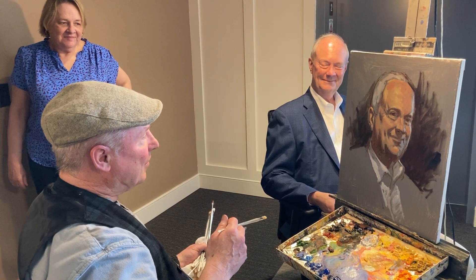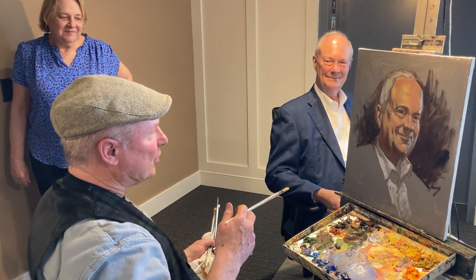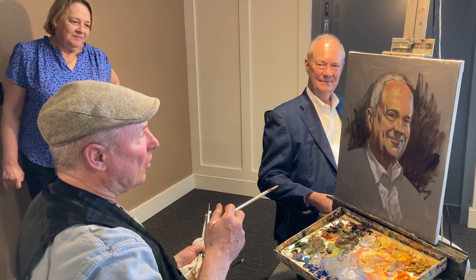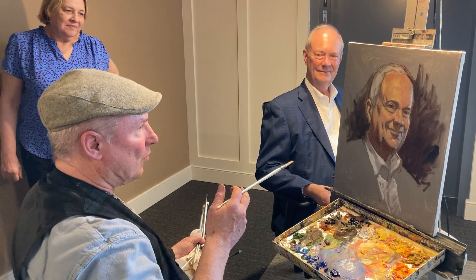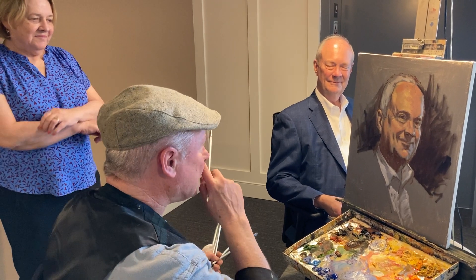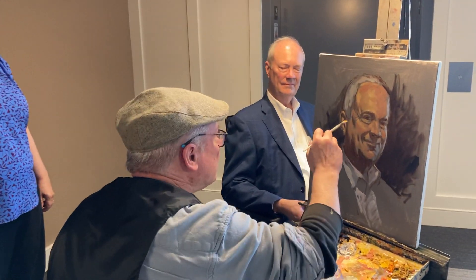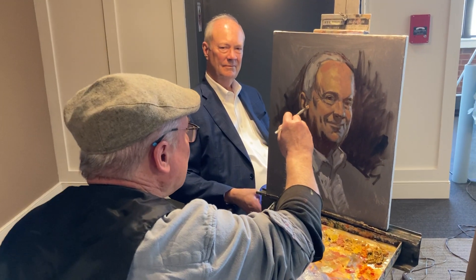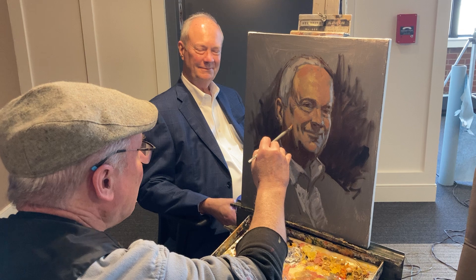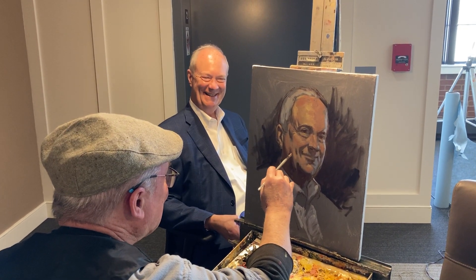This one I'm doing is a study — a preliminary. It's called an ala prima portrait, an Italian term that means 'at the first.' I've only been working about an hour and a half, but the goal is to do a larger, more formal portrait. Right now I'm doing the final touches, softening edges between the shadow and the cheek and the light part of Dave's wonderful dimples.